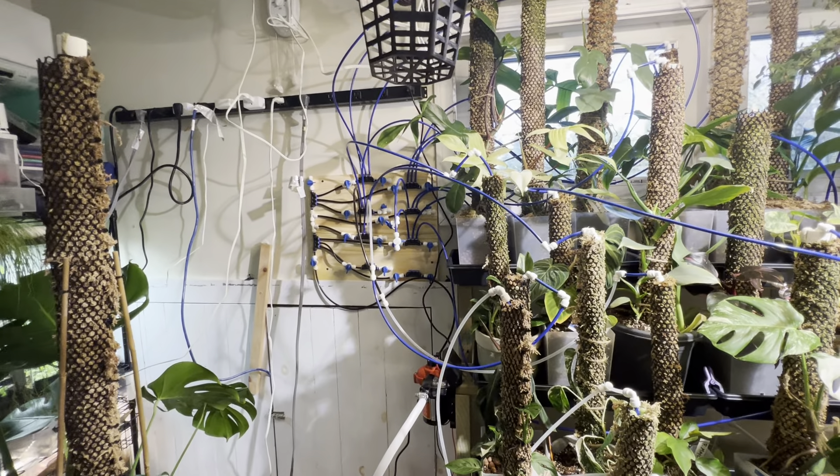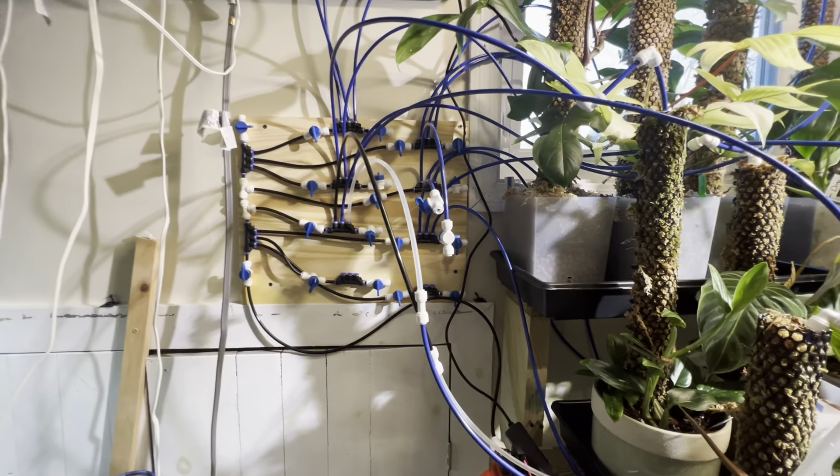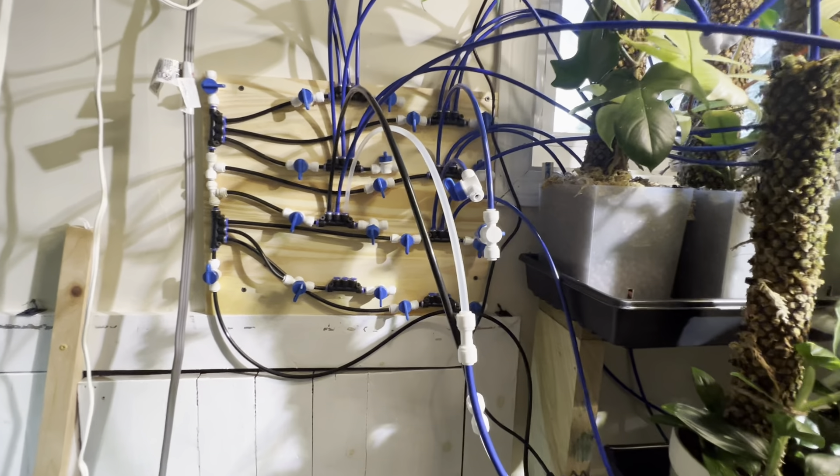Happy coffee plant time everybody. So this is a hot mess right now, but I wanted to show everyone how it works. I will do cord management and everything else later on — it'll be organized and labeled and whatnot.